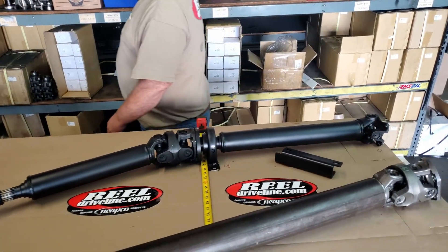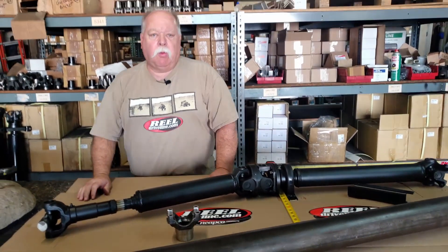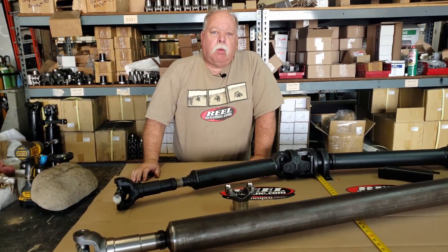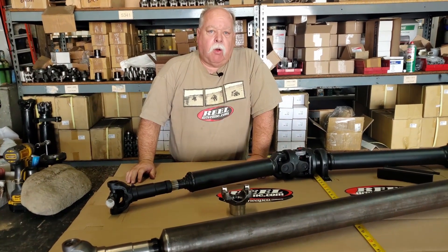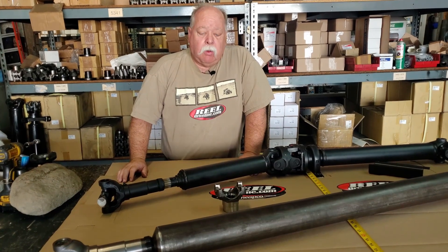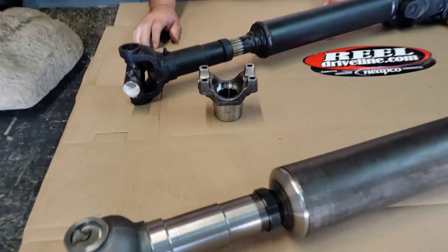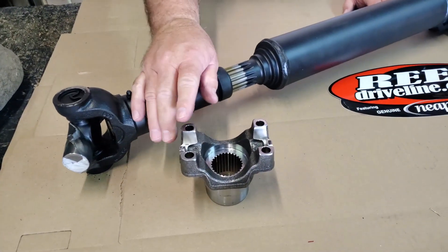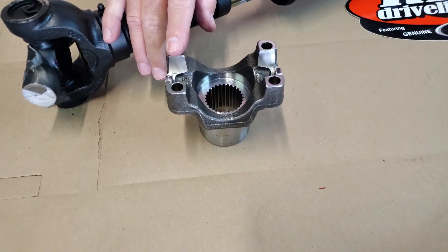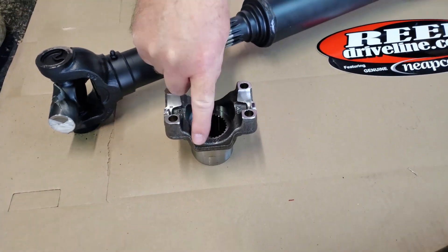Something you should know: JD Reel makes forged pinion yokes for the JK, JK8, JL, and JT, so all of our yokes are forged for the Rubicon. This gives you a much, much stronger unit where you don't have the fractures you get with cast yokes.